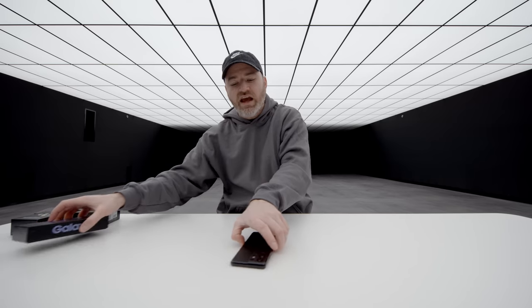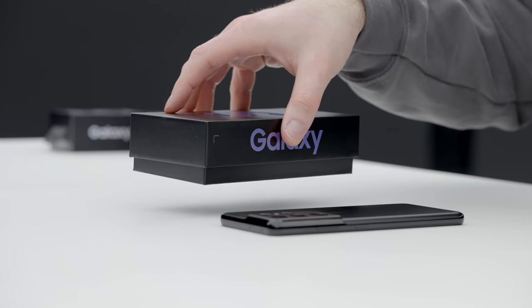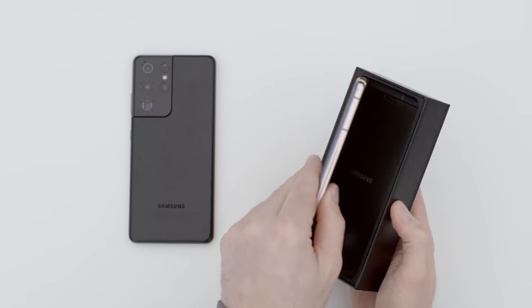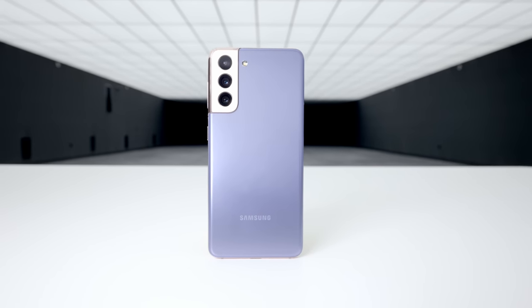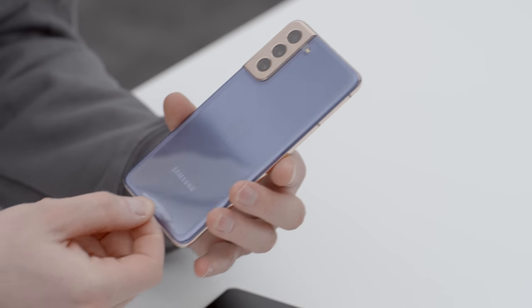Now let's move over to the S21 5G. This is the smallest of the bunch, coming in at 6.2 inches for the display. You can already see a much more colorful look right out of the gate. This is called Phantom Violet, and what's interesting is the two-tone effect, which you haven't really seen very much of.